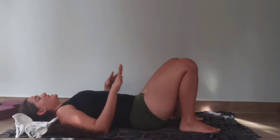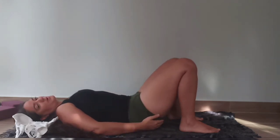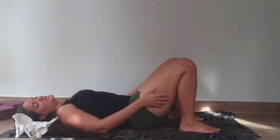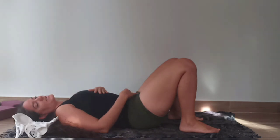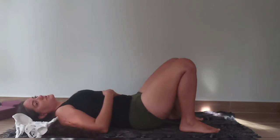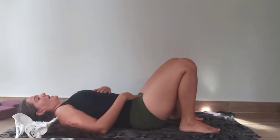One more time each side, engaging to the four corners. Don't press so hard that you feel your glutes engaging. You want to keep that engagement in your legs, in that deep core, and in your pelvic floor. Inhale, relax. One more time on the left side — again, not so much that your glutes are really engaging. You want to keep it more subtle and gentle. Inhale, relax.